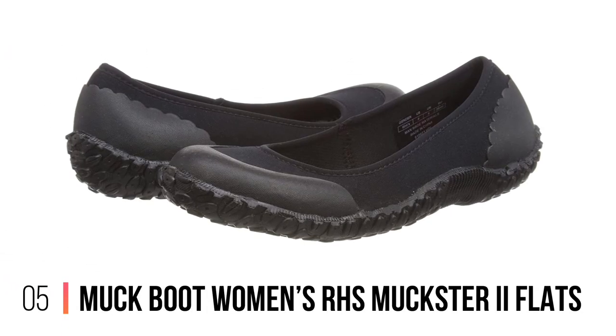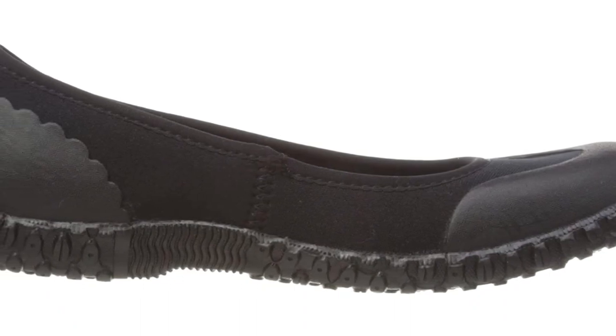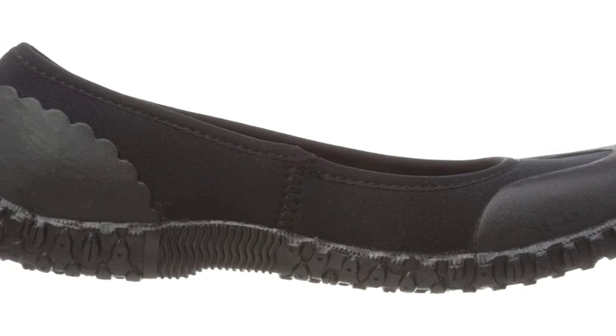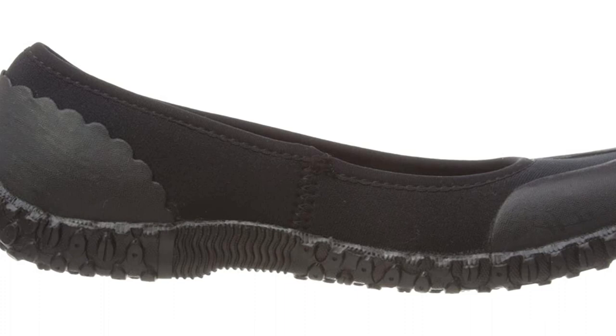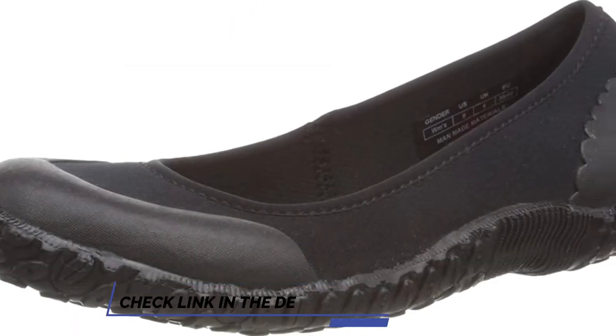Number 5: Muck Boot Women's RHS Muckster 2 Flats. If you don't fancy putting a pair of clogs on your trotters, consider these tapered ladies' sport pumps instead. They're extraordinarily comfy and they grip onto feet like a limpet, which means they will never fall off if somehow caught on an obstacle. The Muckster 2 Flats are so flexible you can crouch down with heels in the air and feel zero resistance — to all intents and purposes, as comfortable as wearing no shoes at all.